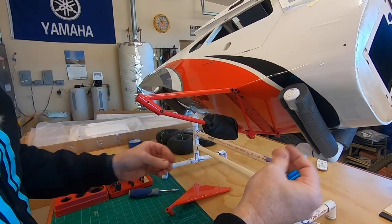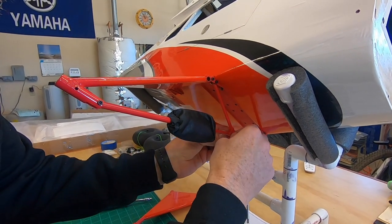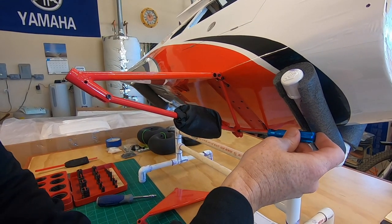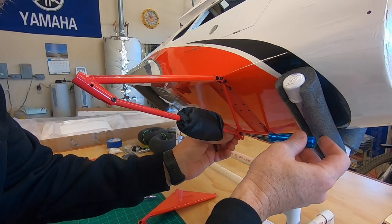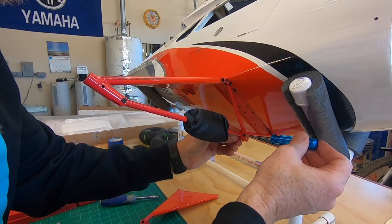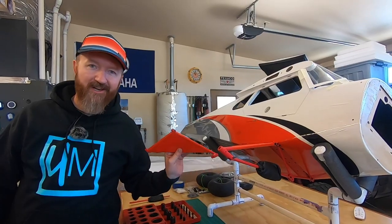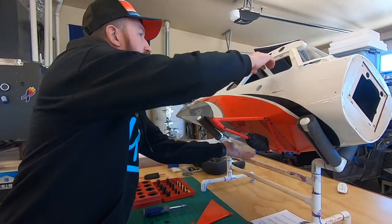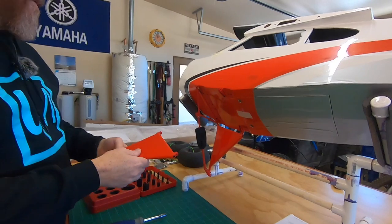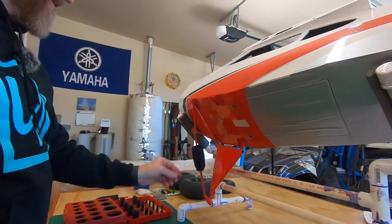This is where we want the 10s, right here on the cross brace. You do have to pay attention because there are three different length M3 bolts. Run that through, put a lock nut on the back, and give it a good snug up. Let's get the other one on. Plane flipped around — here we go.